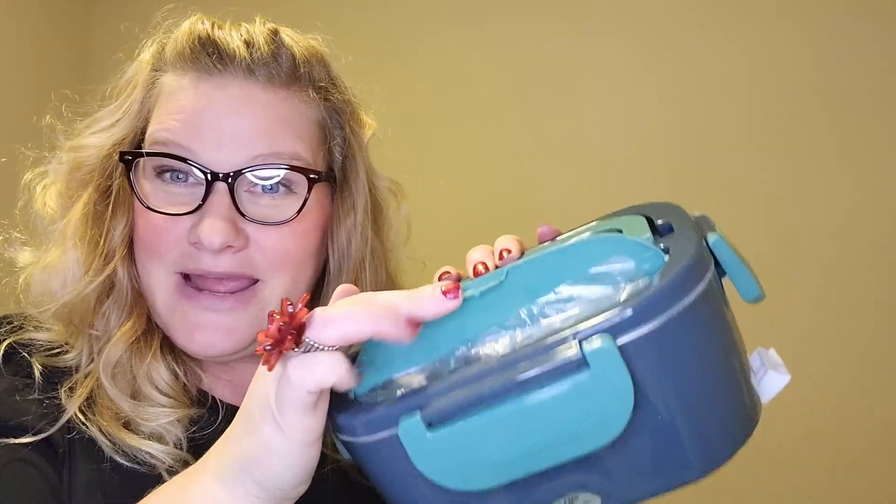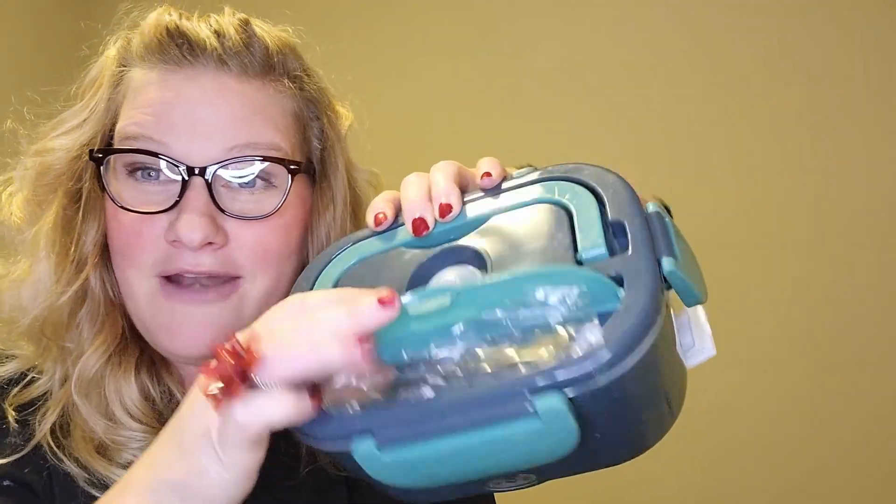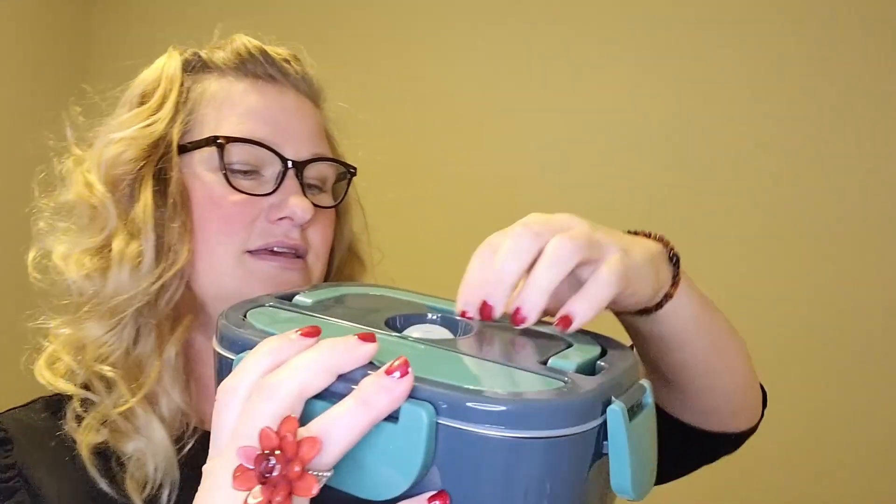You've got all your food in there — what else do you need? Silverware? Nope, it comes with silverware right here, tucked in right there — a spoon and a fork. It latches shut so it's nice and secure and you don't have to worry about it coming loose. You just hold it just like a lunchbox. Super cool!